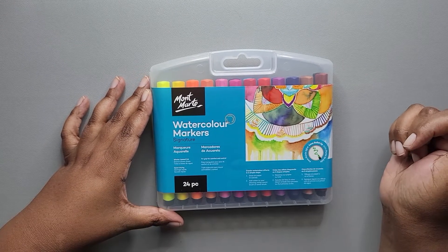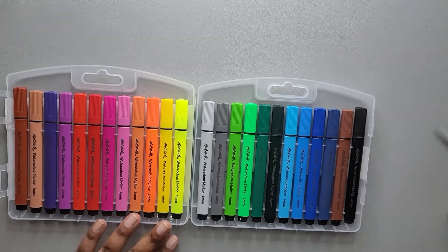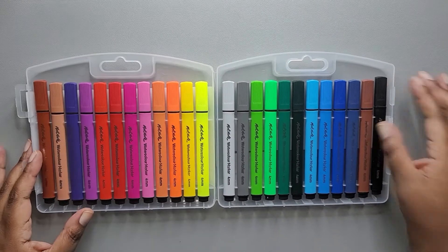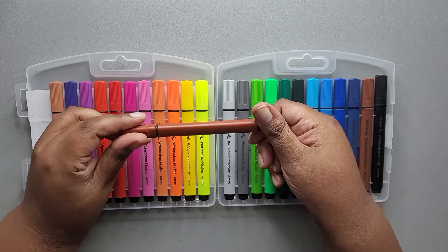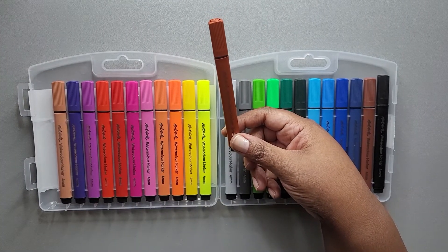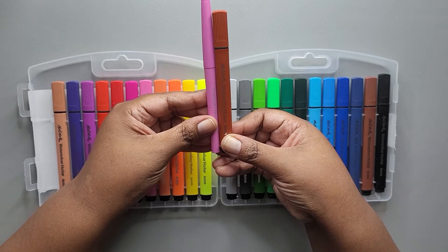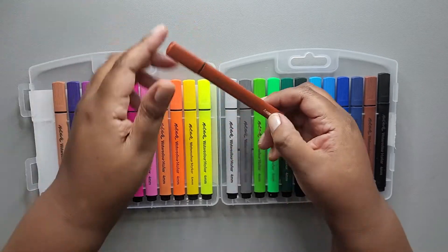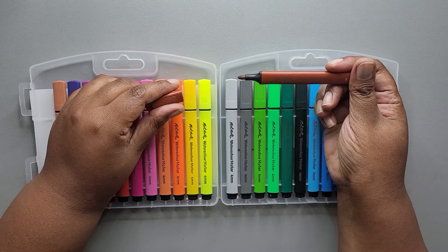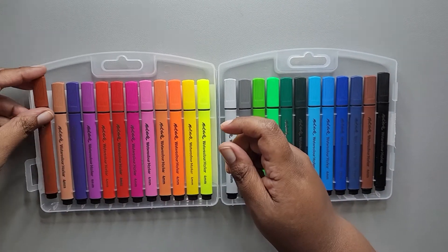These are four millimeter bullet tip markers. Let's cut this open — alright, so those are all 24 markers. Looks like you have something for everyone here. There are no names on the colors. These markers actually seem really short. Let me grab one of my Flare markers — Paper Mate Flares — just to give you an idea of how long they are by comparison. They're supposed to be bullet tip and these are single-tip only, not double-sided.